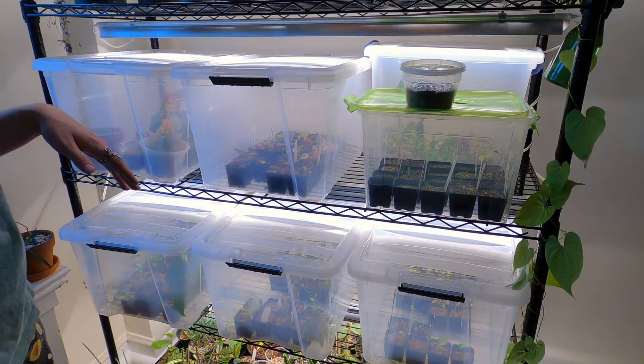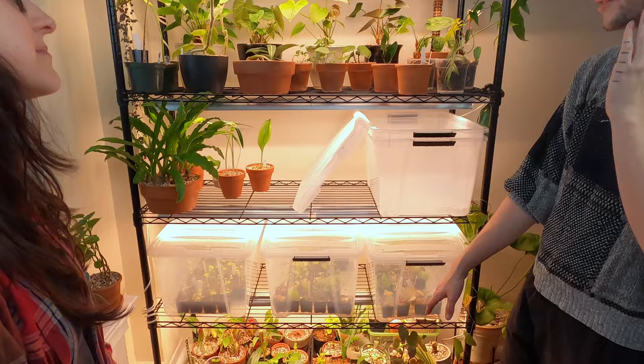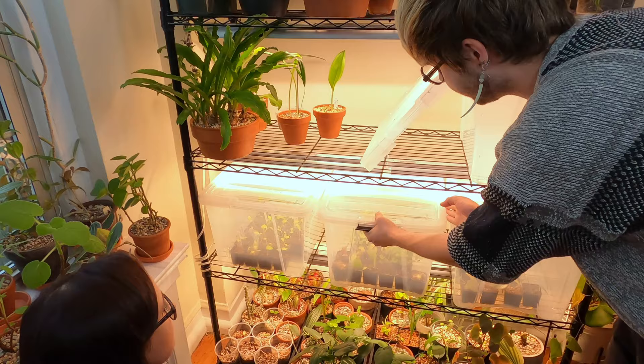My propagation setup — it's winter now, so it's a lot emptier than usual. I usually have a lot more of these bins. I do a mix of open air, traditional propagation in soil mix, and then I also have some of the more sensitive plants in bins here.